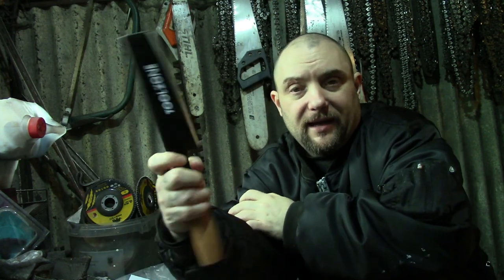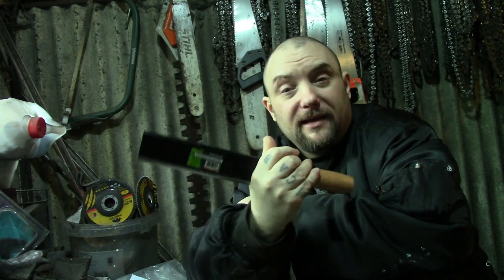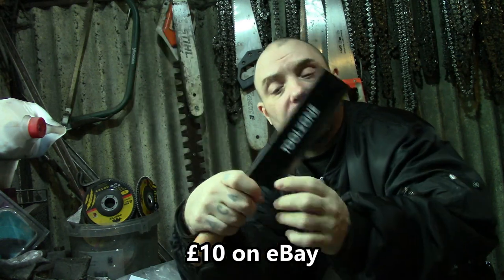Right everyone, Weapon Collector here. I'm going to do a Sax build today, so it will be made from this kindling stick chopper. It's going to be very thick as well — look how thick that is. That's probably 10mm thick I reckon, getting on for that anyway.